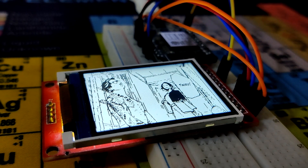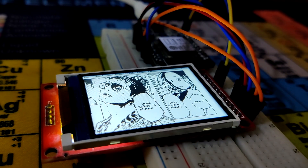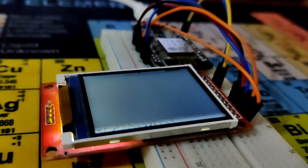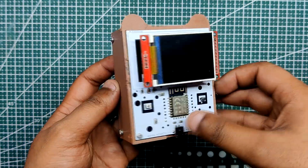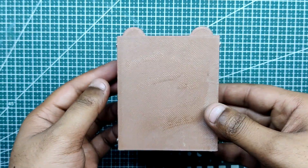That was level one. In level two, the ILI9225 display will be driven by a basic ESP12F setup, and battery functionality will be added to make the system portable and useful.